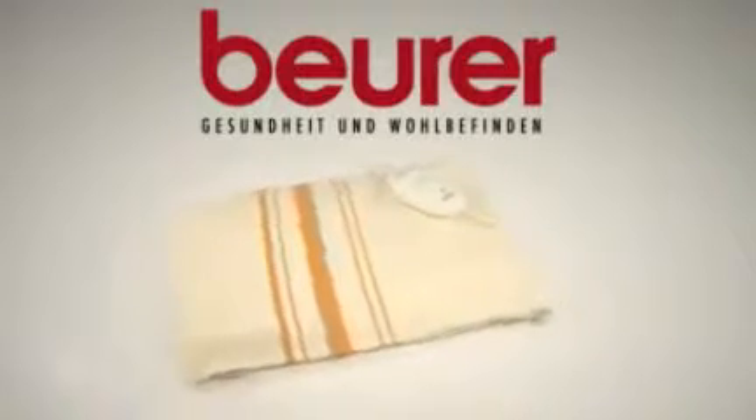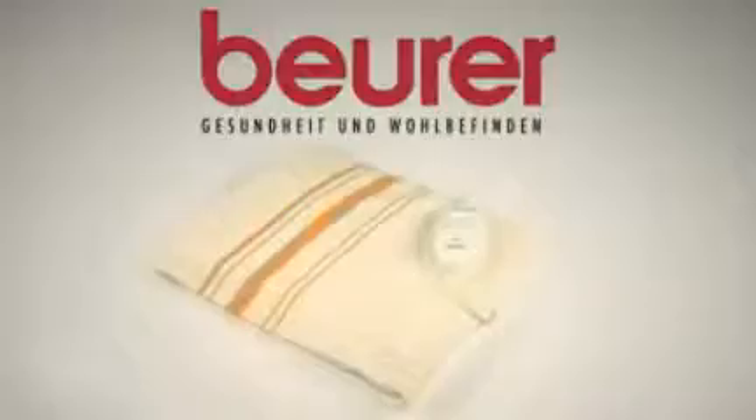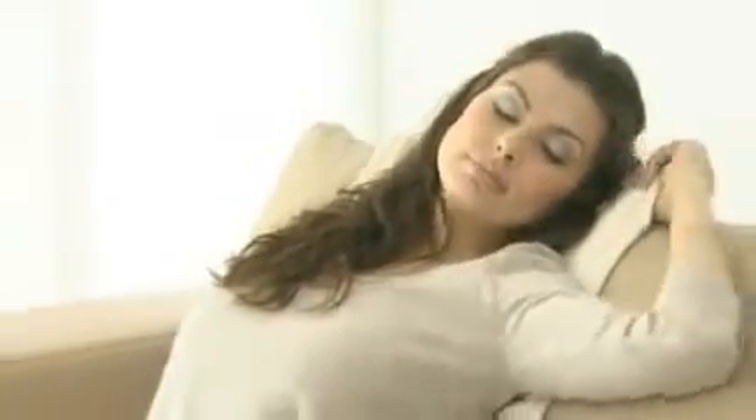Soothing warmth whenever you need it with the Beura HK25 Heating Pad. Whether you're on the sofa or at your desk, thanks to its practical 40 x 30 cm size, the HK25 is suitable for anywhere.